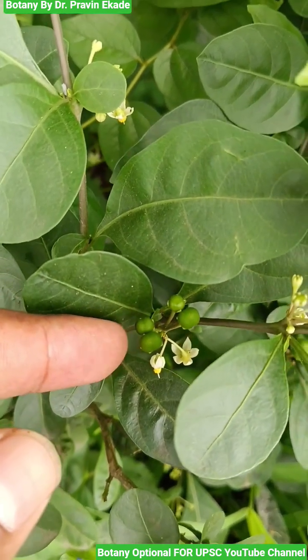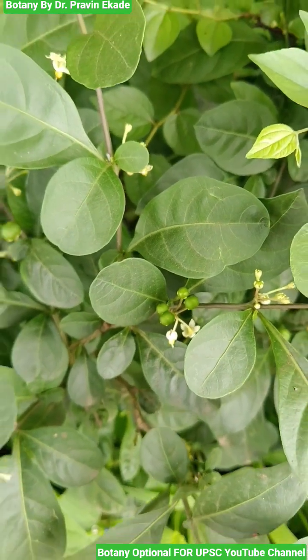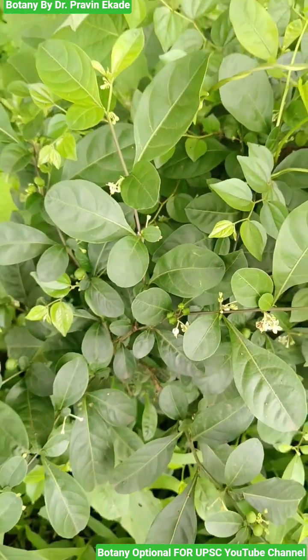Remember the species called Solanum diphyllum, belonging to the Solanaceae plant family.